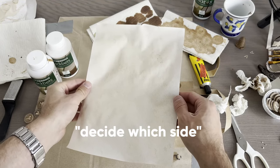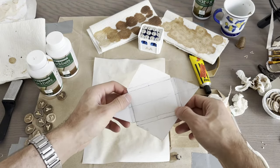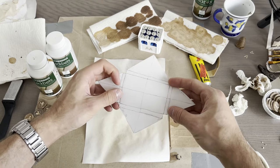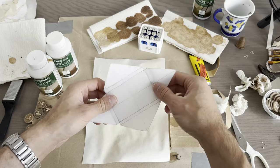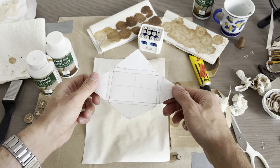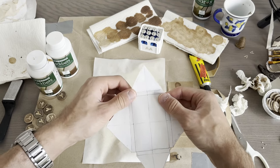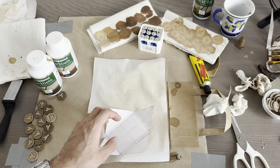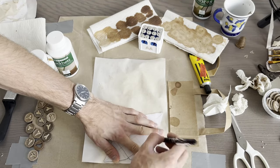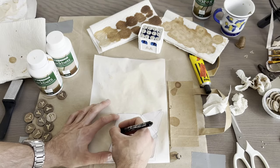Decide which side will be on the inside — usually whichever looks the worst. Then we're going to use this shape cutout, which when folded becomes a card pack. This one is available for free in a free post on my Patreon. You don't have to give me money to get it, but you still have to go there. Here I trace the shape after staining in the coffee, but you could trace it before staining if you want to — the paper does get a little bit wobbly, which makes it a bit harder.